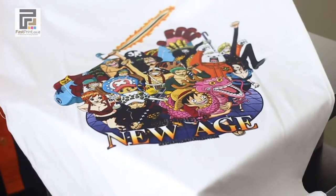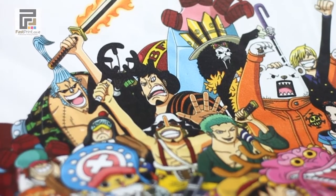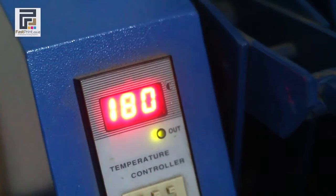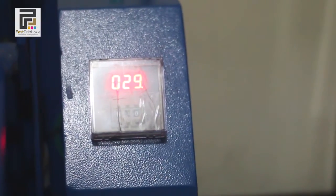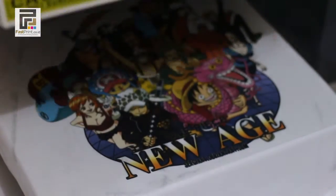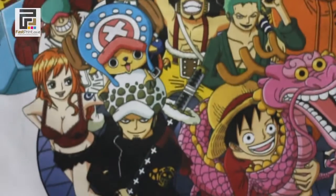The t-shirt printing process is complete. Prepare your t-shirt press machine and wait until the temperature reaches 180 degrees Celsius. Attach and press your t-shirt for 30 seconds. The t-shirt is ready to use.